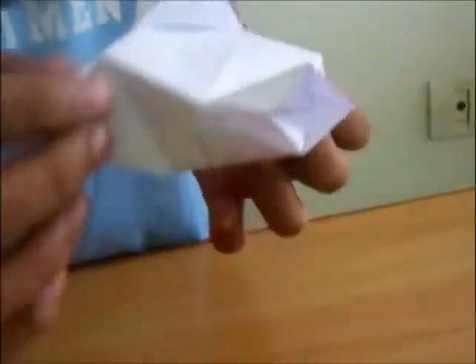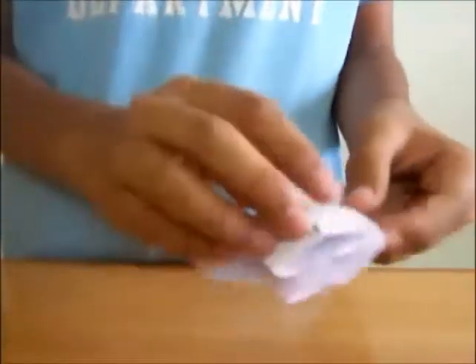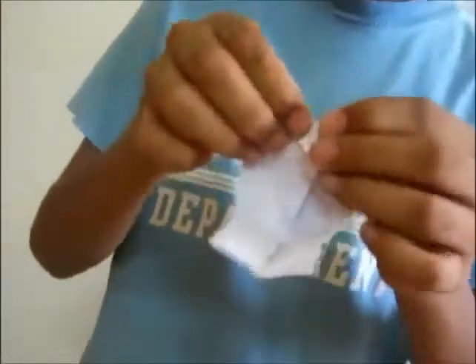Make this diamond and fold the leftover part like this, flip it over and take this one like this. Now flip it over, come to this side, and take these two points to the center like this. Do an X-shape here like this.